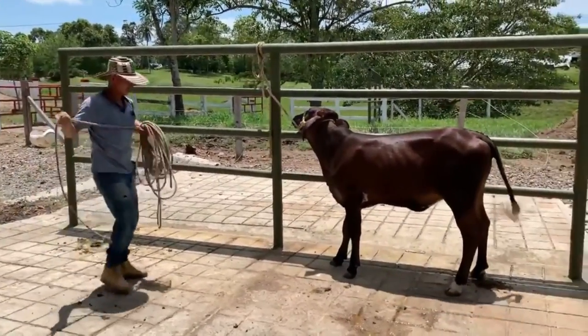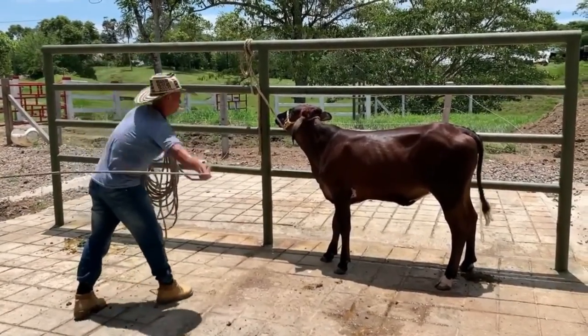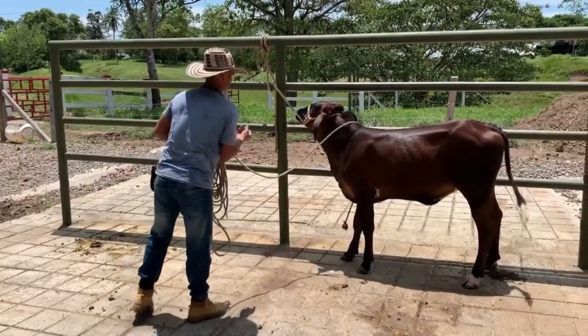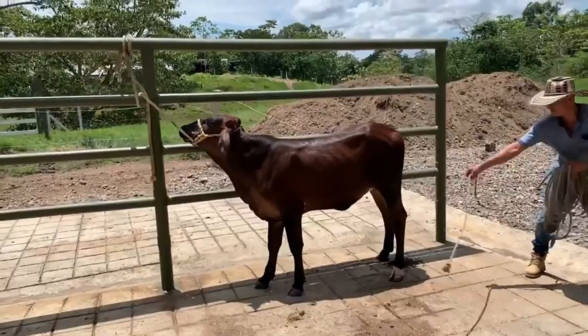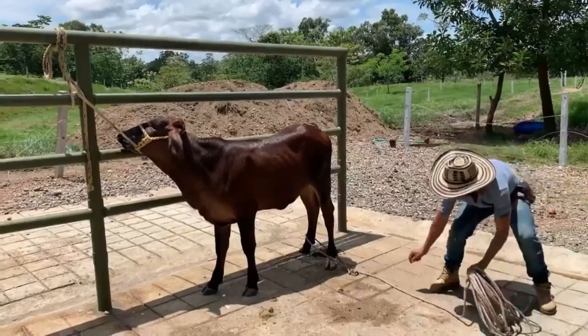Y ahora vamos con un video educativo. Cuando a usted la ternerita le sale brava, difícil de domar porque está en Nuevo Rancho, ¿habrá alguna técnica para poder hacerla más mansita, domarla? Pues vean esta explicación en el siguiente video que hemos titulado ¿Cómo domar una ternera brava? Que lo disfruten.